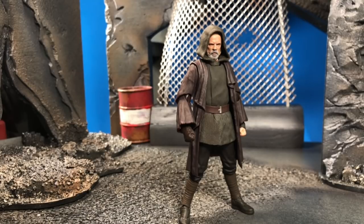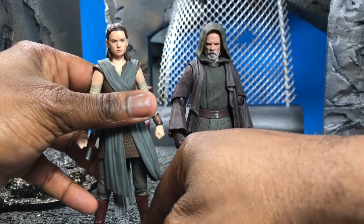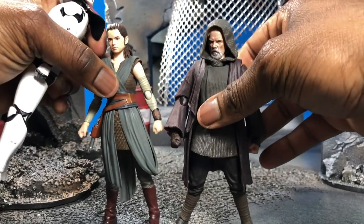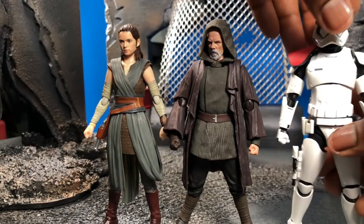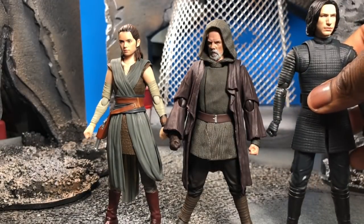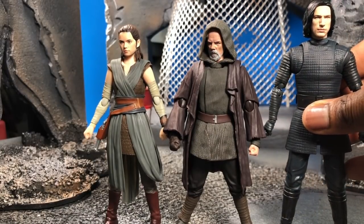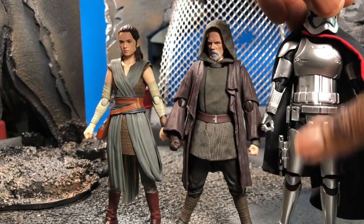Real quick — size comparisons with other Star Wars figures. Here's Luke next to Rey: she's about the same size, maybe a little taller. Next to the Stormtrooper, he is legitimately smaller. Next to Kylo and Rey together, he is definitely shorter. He's much smaller than Kylo.